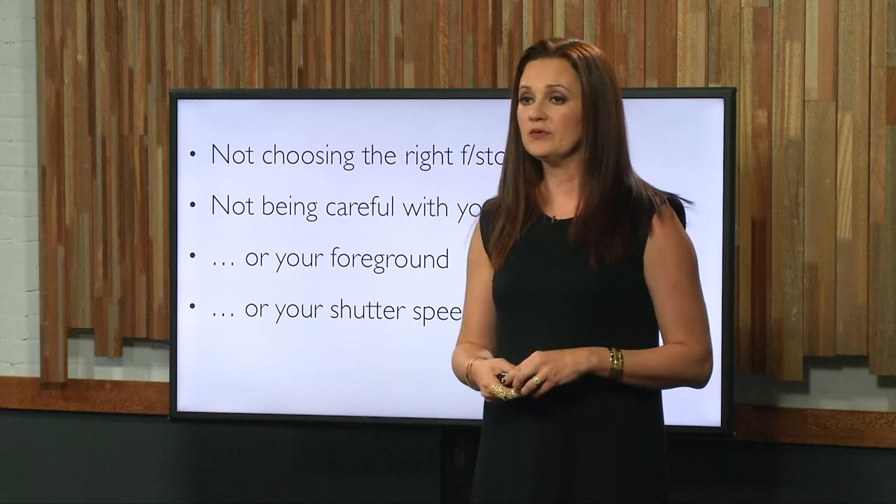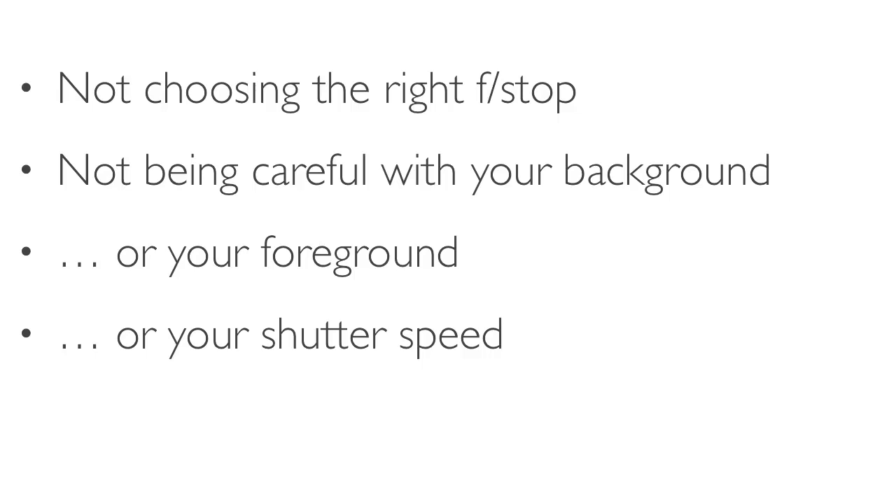A lot of people are not being careful with their shutter speed. They're using a shutter speed that's too low to handhold with a macro lens. I'll see people send things in shot at like a 25th of a second with a 105mm macro. With that focal length, even though your subject isn't moving, you're liable to get camera shake. Maybe it's out of focus not because you're at the wrong f-stop, but because your shutter speed is too slow.